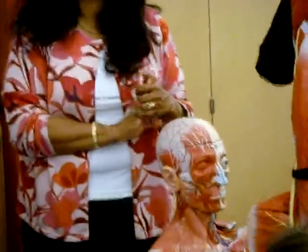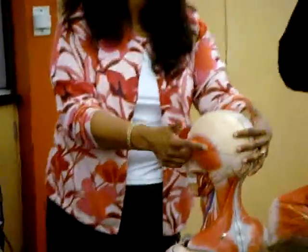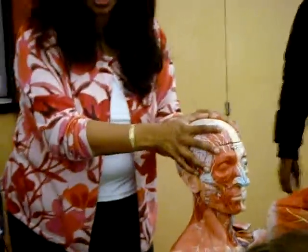Temporalis — where would we look for that? The temporal region. It's really nice on this side. So this big one here is the temporalis.